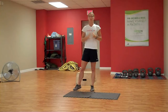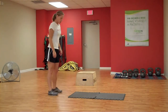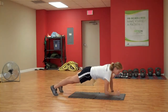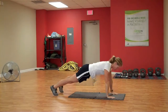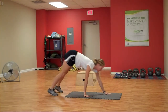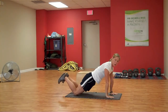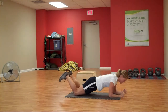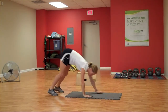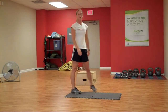Next one is going to be an inchworm elbow to hand. Starting here, you're going to inch your way out. Bring yourself down to your elbows, then back up to your hands. Work your way back up. Make sure you end up in this plank position. If you need to drop your knees, that's fine. Elbow to hand, back up to your toes, walk yourself back in. Going again for one minute there.